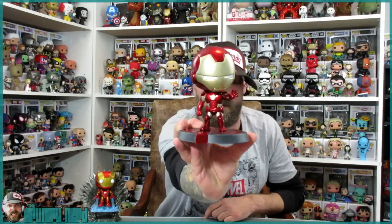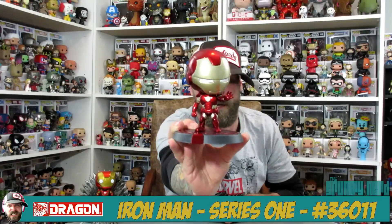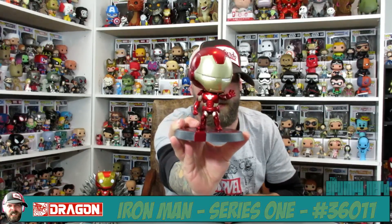I'm going to bust this guy open for you and show you what is up. And here it is.